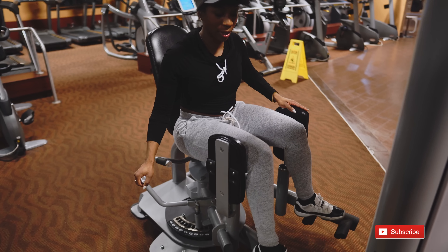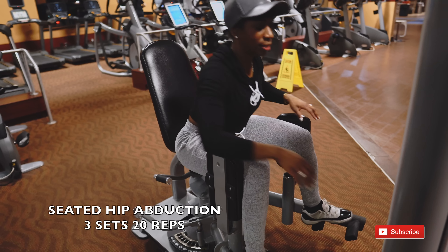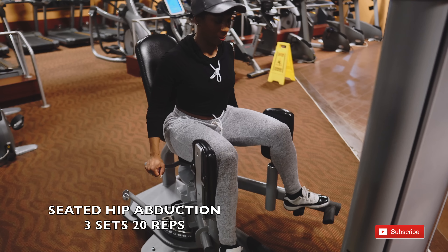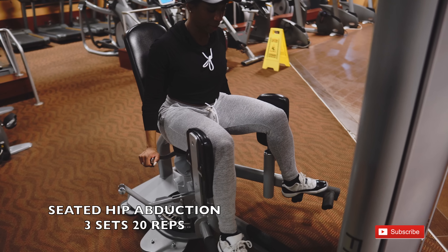Now we're going to do the hip abductor machine. Come out slow, come back fast.